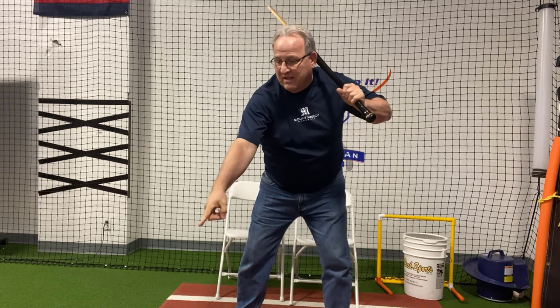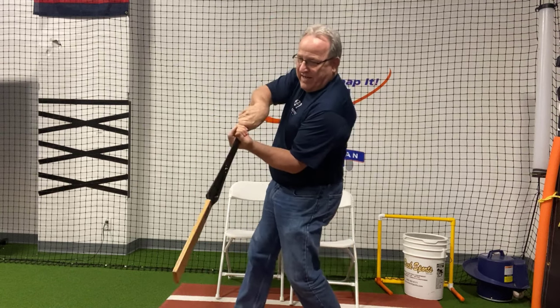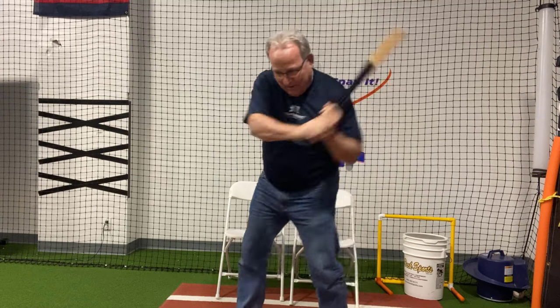You're not creating a big launch angle — I don't talk about launch angle. In fact, we swing down. When we're in our stance, the barrel's over our head. When we hit the ball, the ball's there. Somehow that barrel went down. It goes down by turning it down. It doesn't go down by pushing it down.